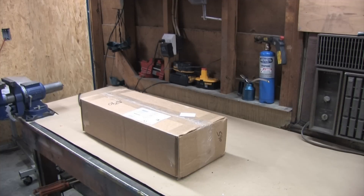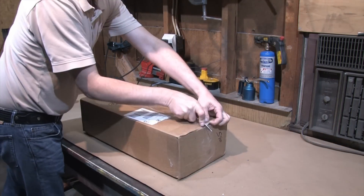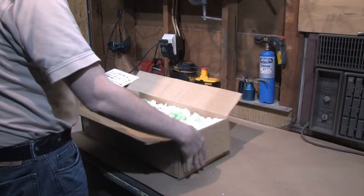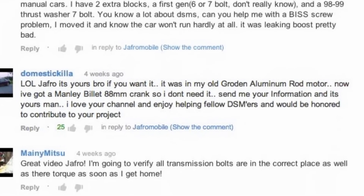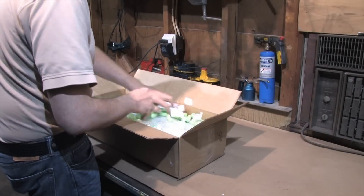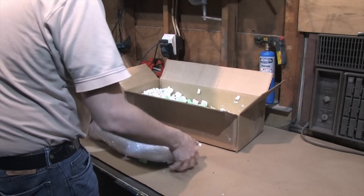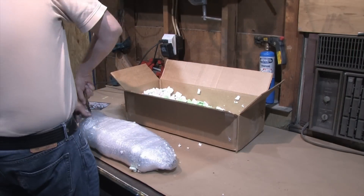Some of you upvoted comments on a recent video where a longtime subscriber offered to donate a really awesome part to my GSX build. I thank you guys for that because you felt the exact same way about it that I did. I had already completed the machine work for my short block when this offer arose, and I didn't expect for a second that something like this would come up. Well, it did. Thank you, DomesticKilla. You're a kind and extremely generous contributor to this channel.